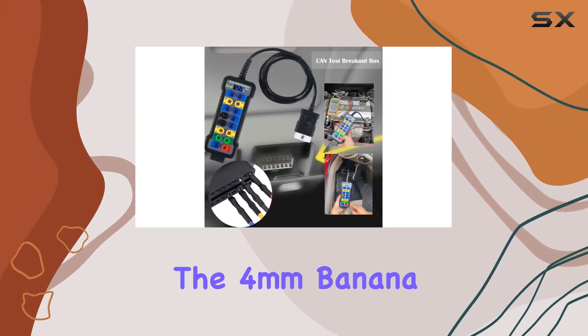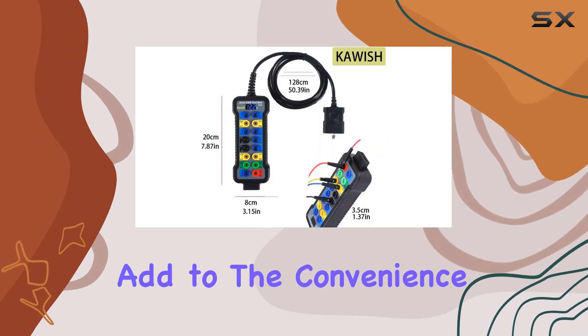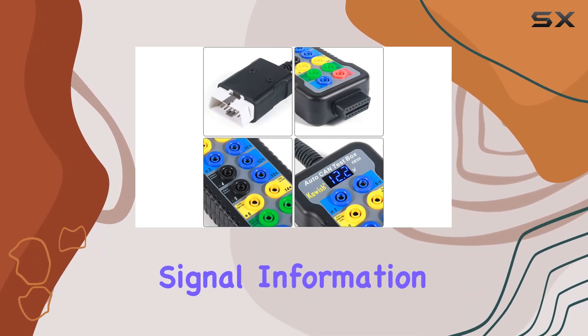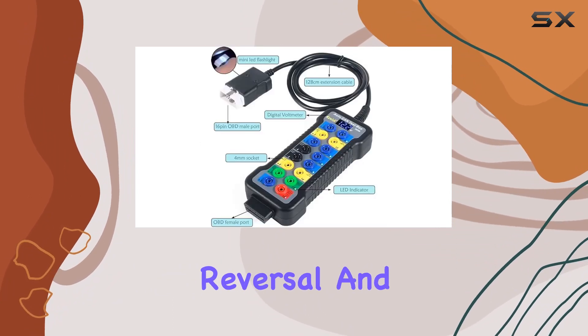The 4mm banana plug and 128cm extension cord add to the convenience, allowing you to connect a multimeter or oscilloscope for detailed signal information. Plus, the safety features are on point, preventing power supply reversal.